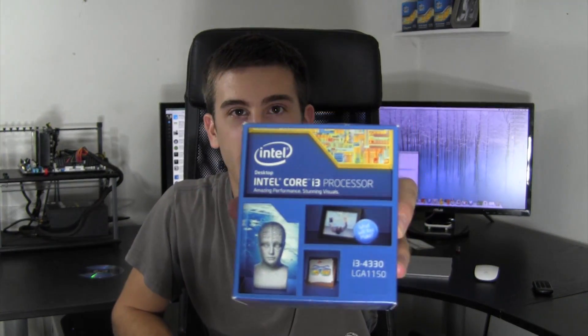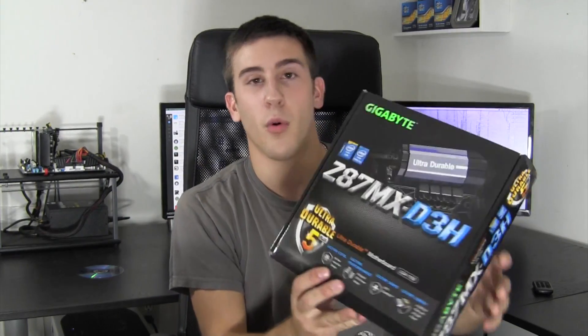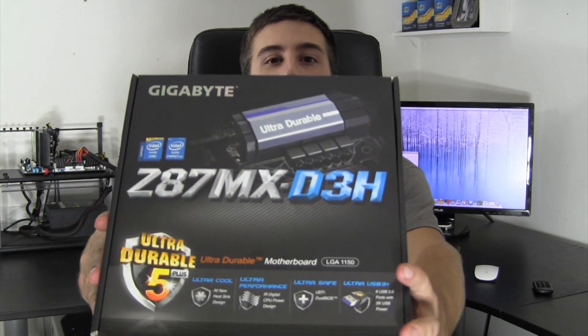What's going on guys, today I'm gonna get my first hands-on with and of course show you guys an unboxing of some Haswell hardware components. The first component I have right here is an Intel Core i3 4330, socket 1150 Haswell. Do not underestimate the Core i3 because this is a very powerful chip for what it is and for how much it costs. I'm also gonna be unboxing a motherboard today — this is the Z87MX-D3H, once again socket 1150 Haswell.